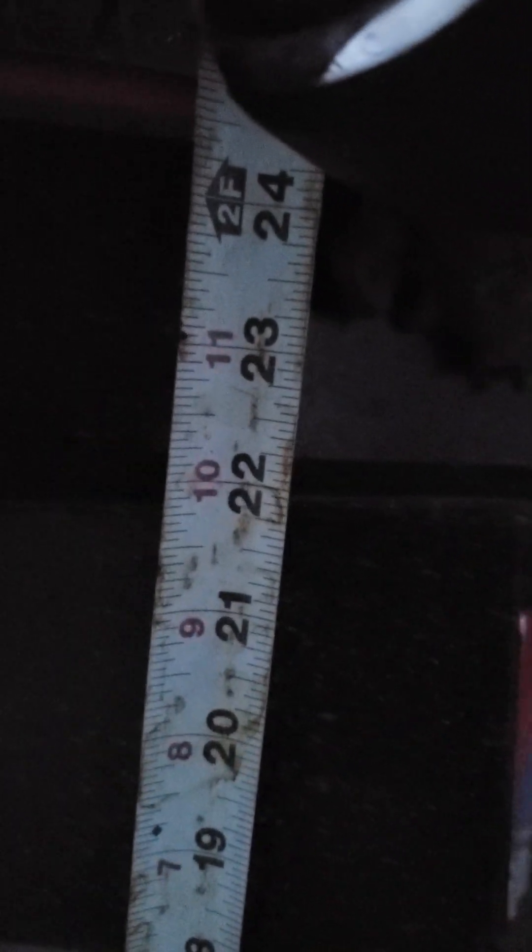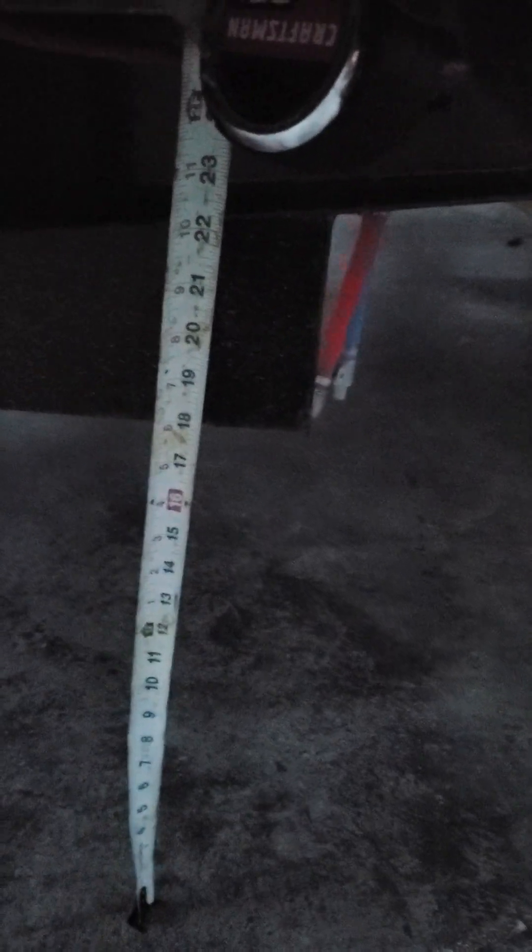When this translates all the way out into the frame, let's go right to the end of the tongue assembly here. This side we're looking at 23 and 5/8. Coming right on over to the other side here — back of the tongue assembly — we are looking at 22 inches. So well over an inch of difference there.